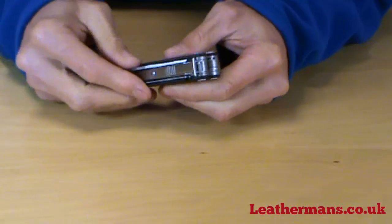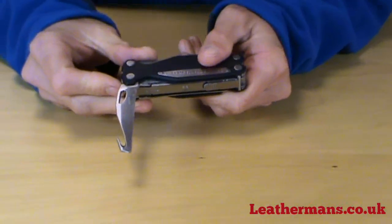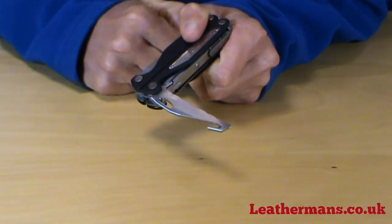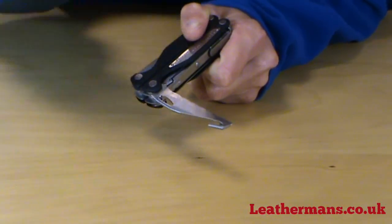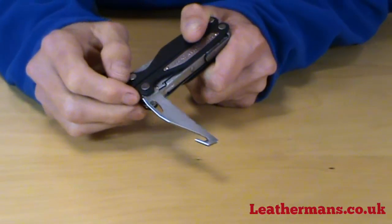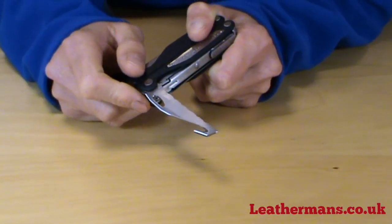The difference is that on the ALX, the serrated blade also has what's known as a skinning hook or a webbing cutter on the end of the knife. It's designed for skinning — you hook it under the animal's fur and pull it back towards yourself, and it cuts very neatly without going into the flesh. It's also very good for cutting webbing straps as an emergency cutting tool; you can put it under a seat belt, pull it towards you and it cuts straight through.